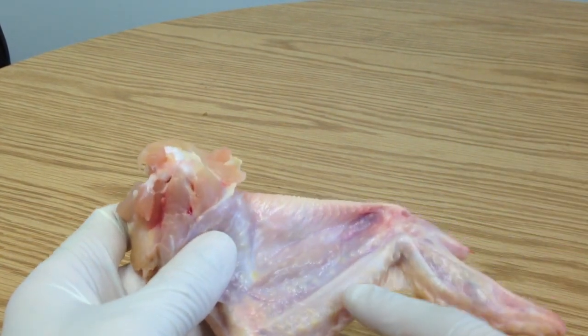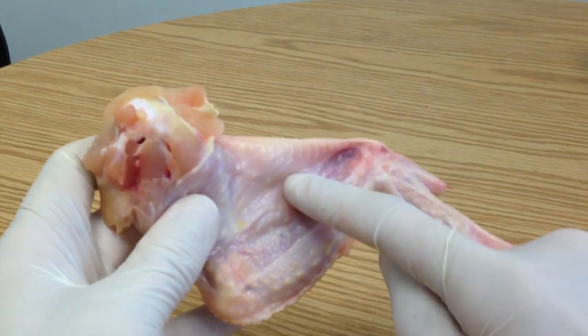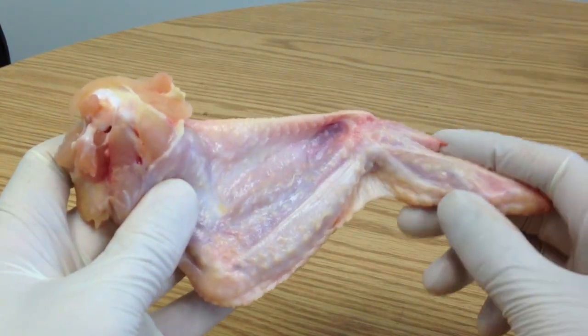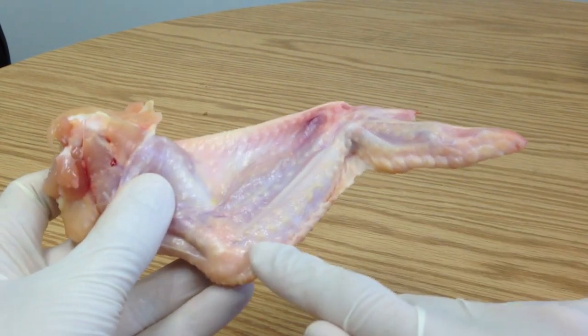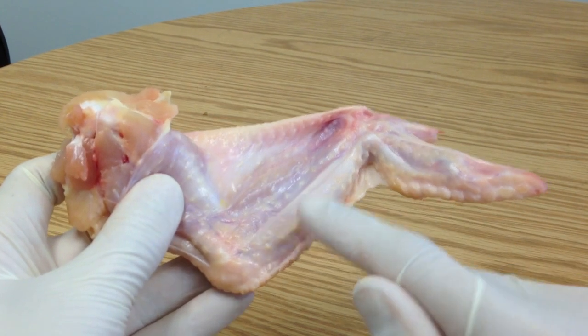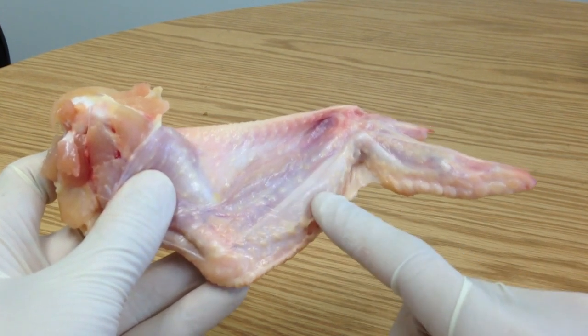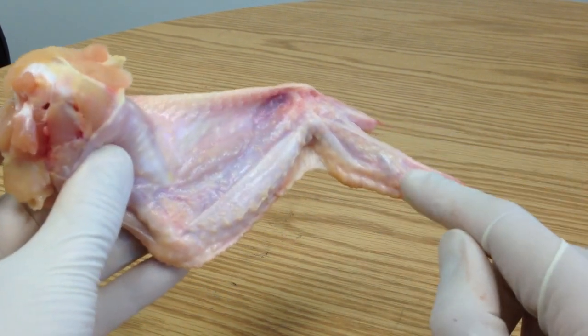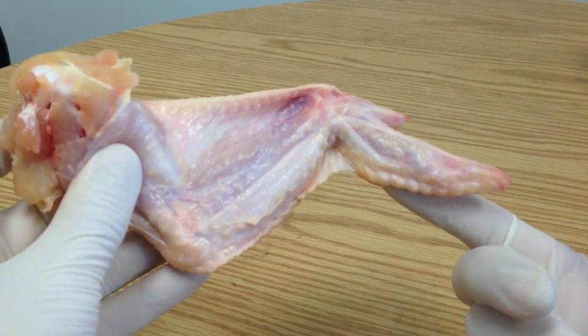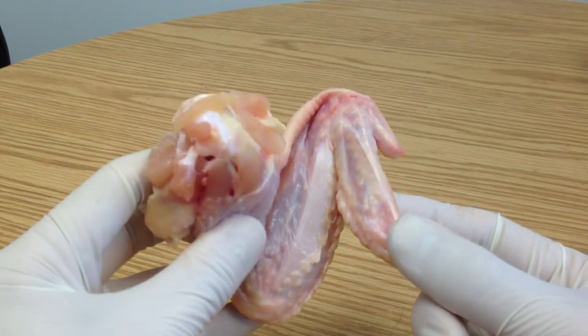The secondaries attach to the forearm — we've got the radius at the front and the ulna at the back. The secondaries are essentially for lift in flight. Primaries are for propulsion, but the secondaries also protect the primary feathers when the wing is folded closed.